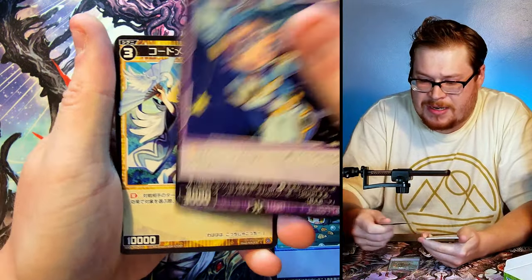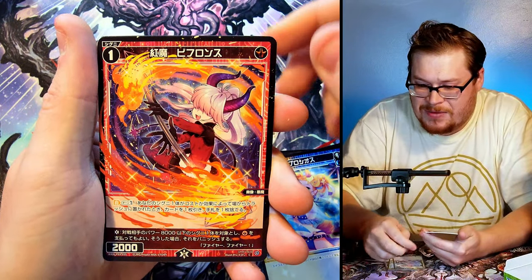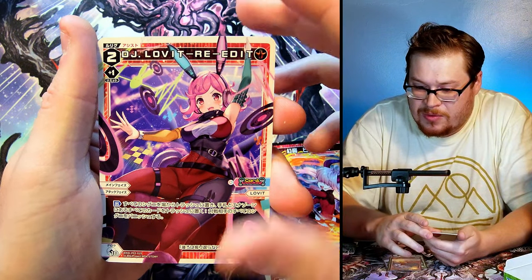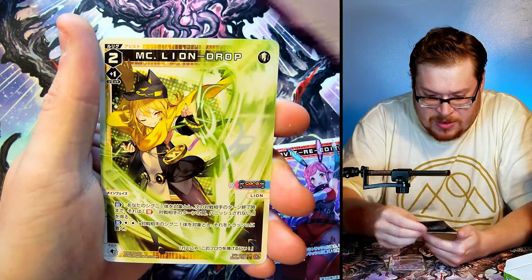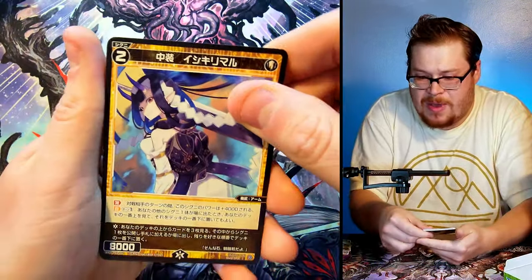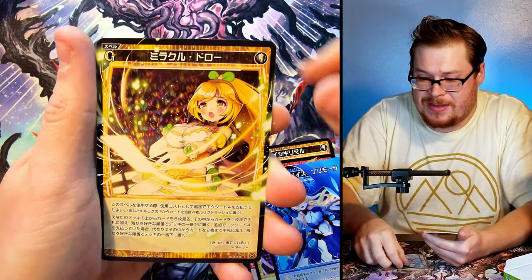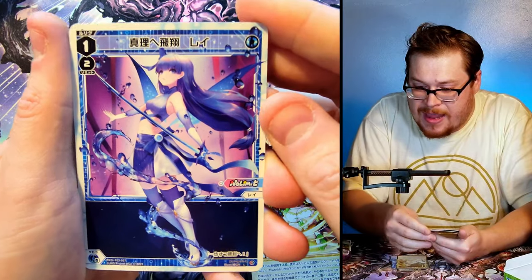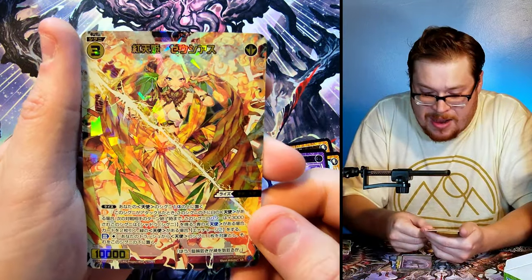Next one — come on, let's get the extreme rares! Look at that artwork — it's almost chibi, going on the edge of chibi but not quite there. There's a cool diva bunny girl — 'DJ Love It' — that's DJ Love It! Very cool. And then our last card, the MC Lion Drop. Next pack — let's go! Look at that — that's like some Sword Art Online stuff right there, sick looking with an absolutely phenomenal pose.